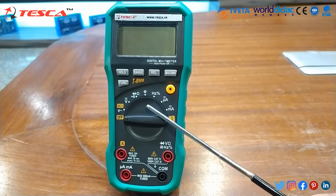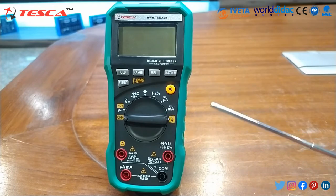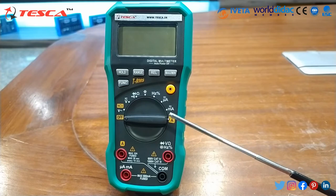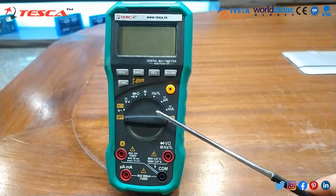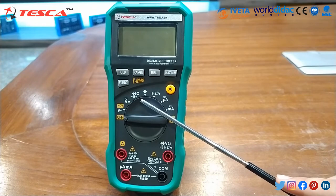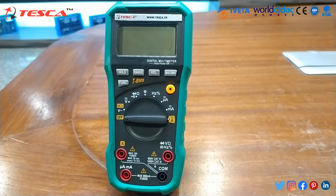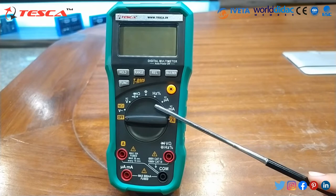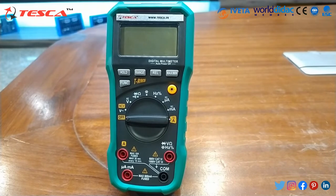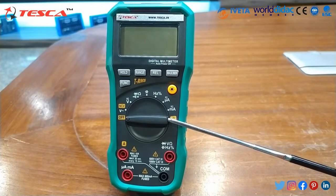Resistance ranges from 660 ohm to 66 megaohm. Capacitance ranges from 6.6 nanofarad to 66 millifarad. In diode test it ranges from 0.001 V resolution, and the circuit continuity test resolution is 0.1 ohm. The frequency range is from 66 Hz to 10 kHz, and the AC/DC current ranges from 660 microampere to 10 ampere.